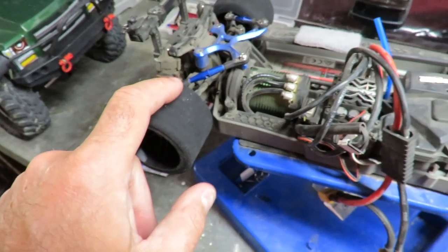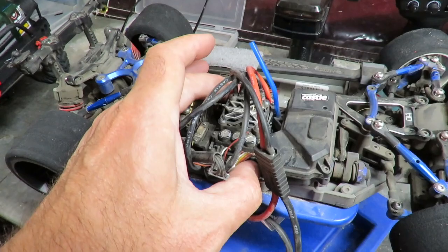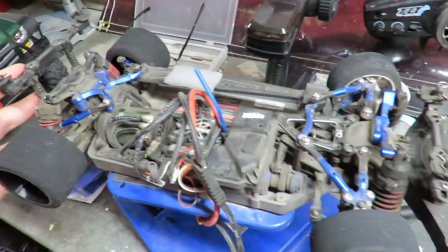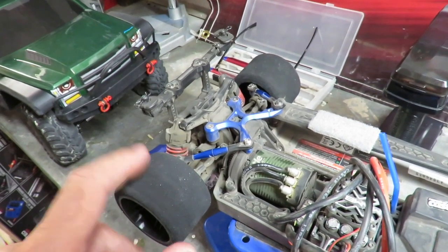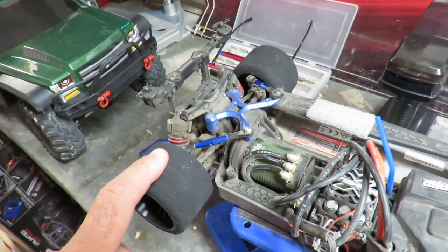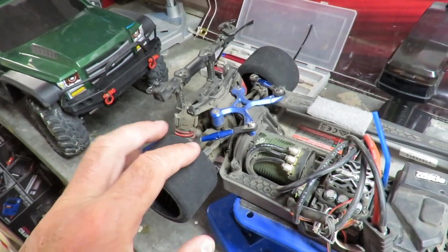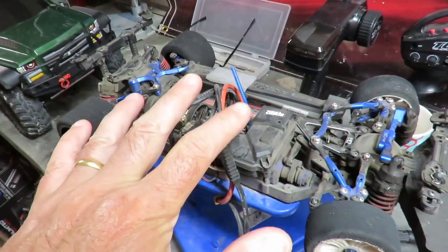The ESC had also come unstuck from its base during that run, but that's stuck back down and we're good to go. I've also got some 25-shore foam tires on order — a softer compound specifically designed for drag racing — so I can get on the power a bit earlier given the limited room I've found. Fingers crossed, I've also found a new speed spot this week, so more to come on that one.